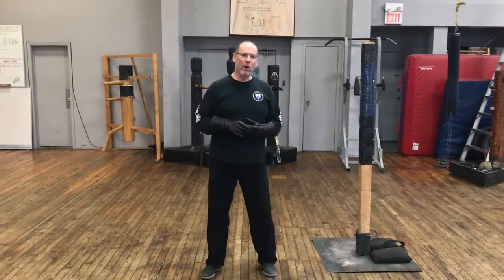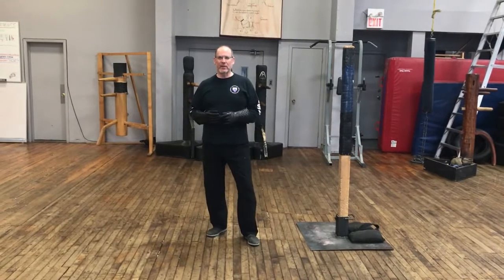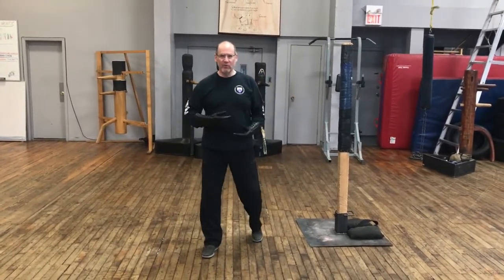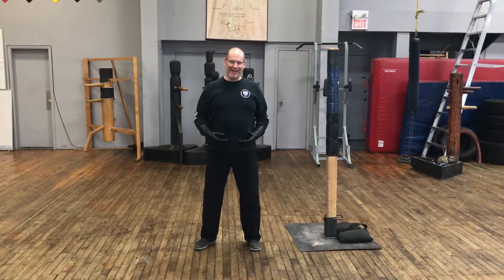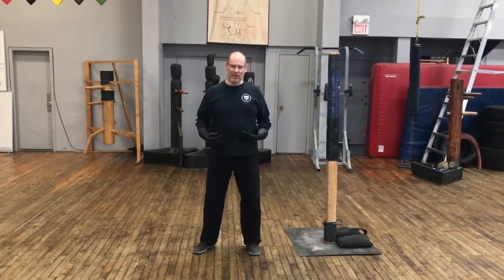I wanted to focus our next video on some very basics with respect to footwork and transference of weight in motion. One of the most difficult things to teach beginners is how to change the way that they move, because the way that you move in the study and practice of Armazar is very different than the way that you would move in your normal day-to-day activities. This results in having to fundamentally alter people's perception as to how their bodies operate and move.